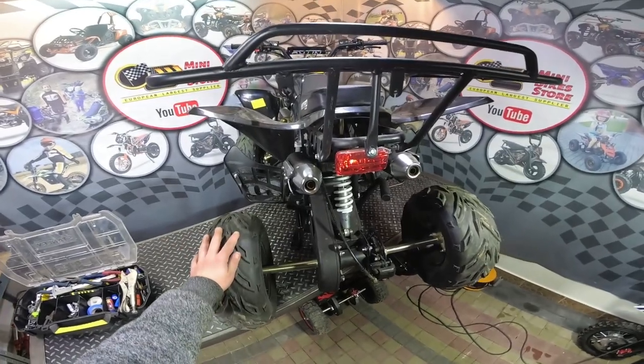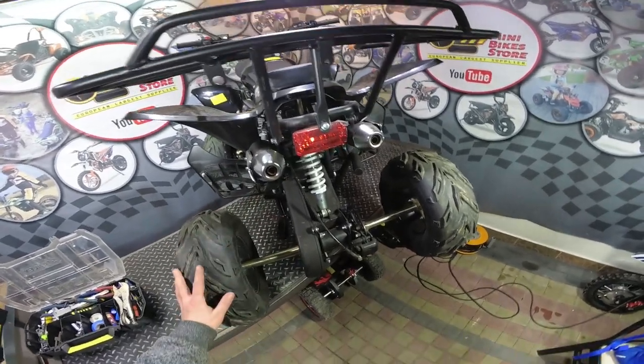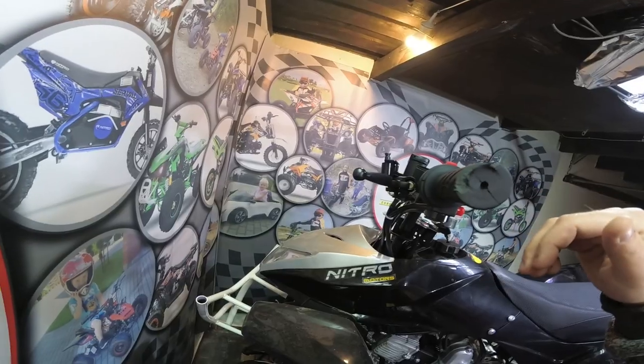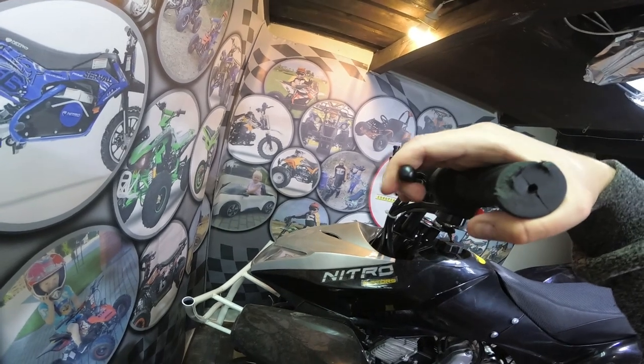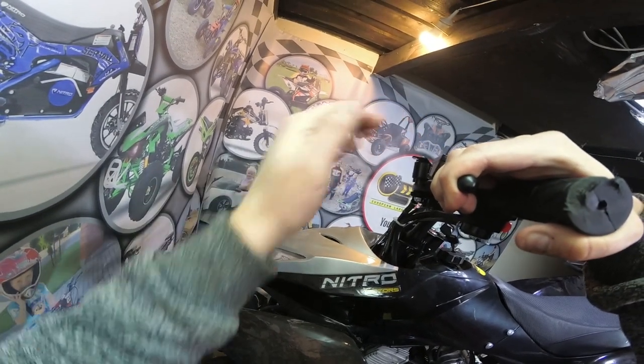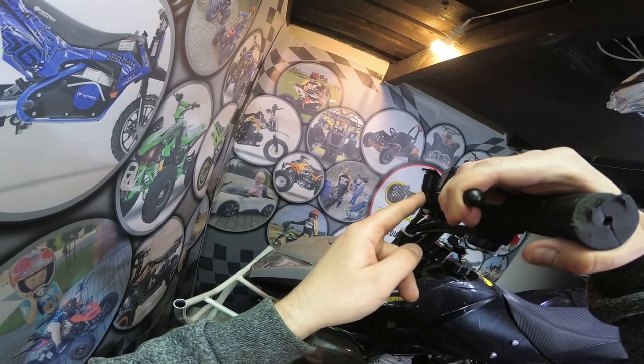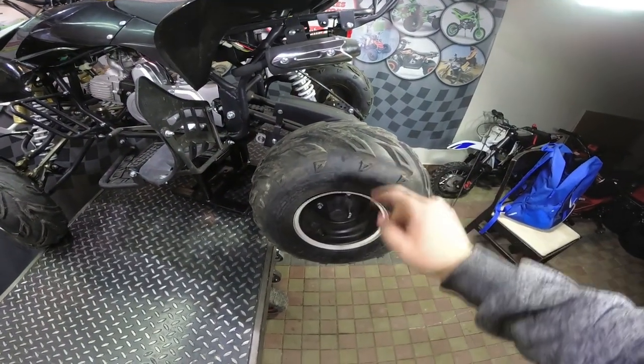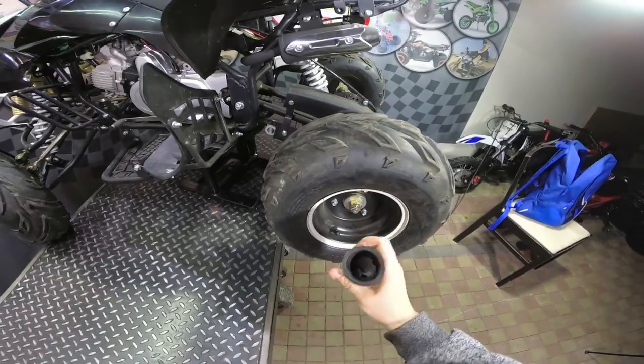Before you start the work you have to place the quad on the stand — make sure the wheels are lifted and in the air. Next, on the handlebars you have to press the rear brake and secure it with the parking brake system like this. Now we need to remove both wheels.